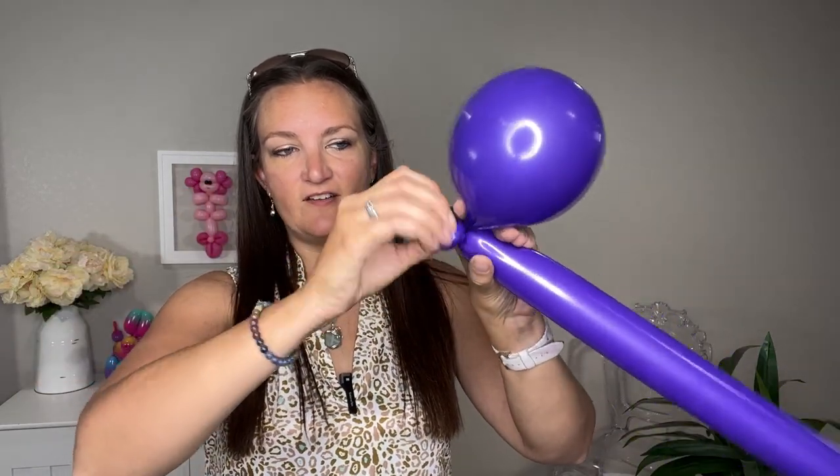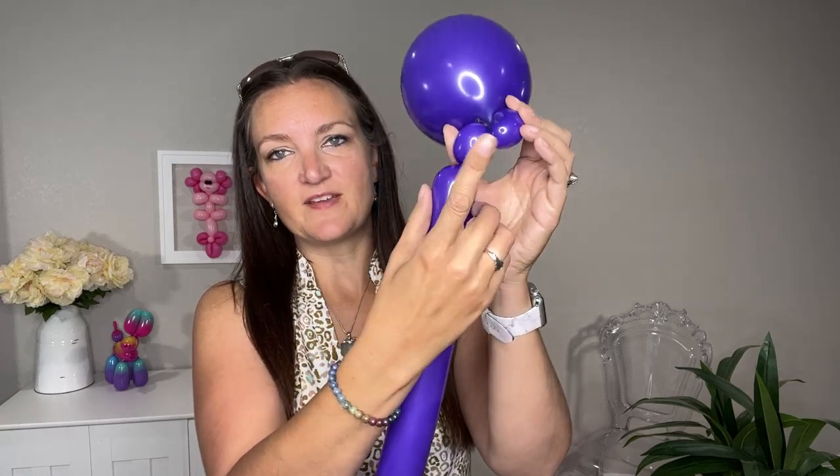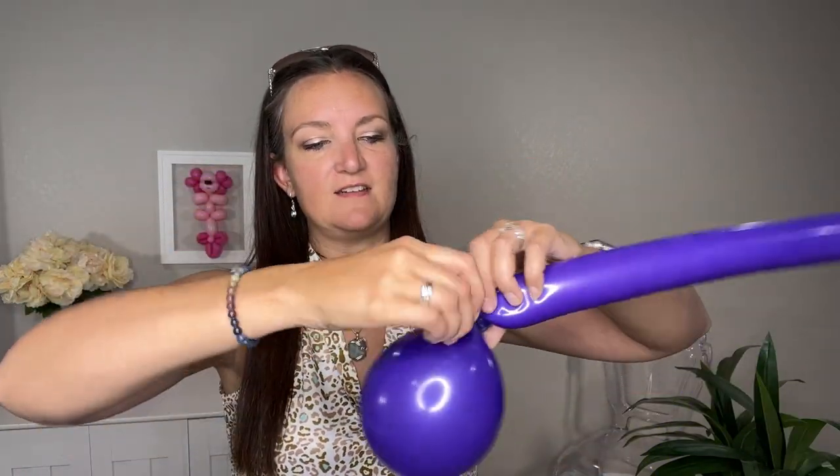Once you have those tied together, we're going to do two pinch twists on our 260. Make a small round bubble, fold it over, pull out that round bubble, and twist it around itself — that's your first pinch twist. Then squeeze your balloon a little bit to soften it up, do another small round bubble, and make this one a pinch twist as well — just pull that one out by itself and twist it around itself.